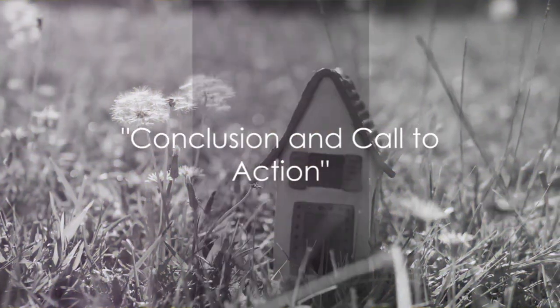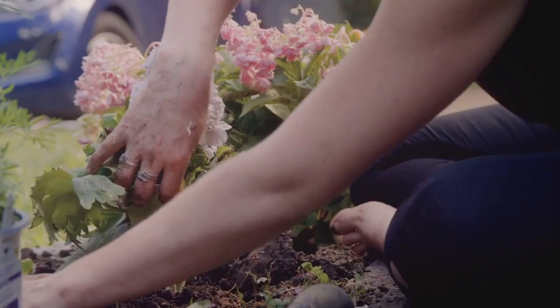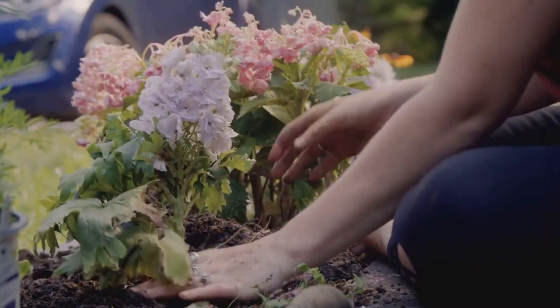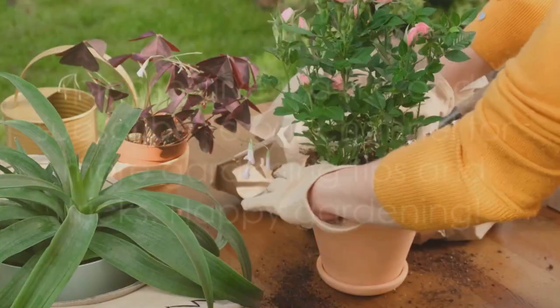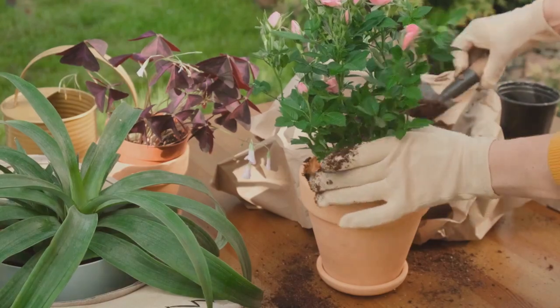So there you have it — the art of creating a fairy garden. Reflect on these steps, dive into this creative outlet, and let the magic unfold in your own backyard. It's worth the effort. If you enjoyed this video, please give it a like and subscribe to our channel for more gardening tips and tricks. Happy gardening!